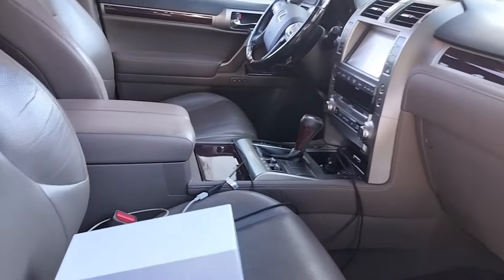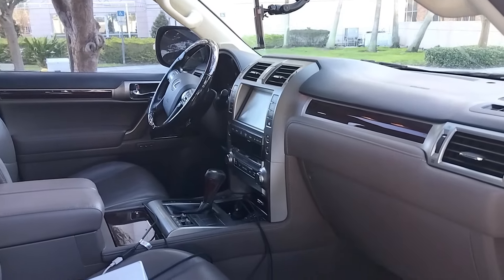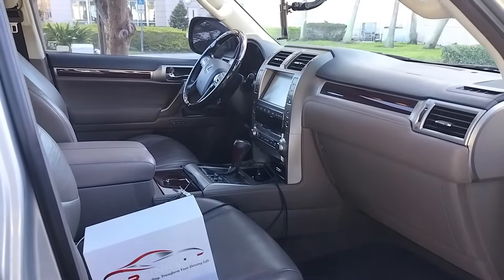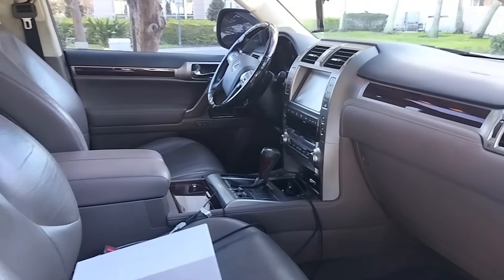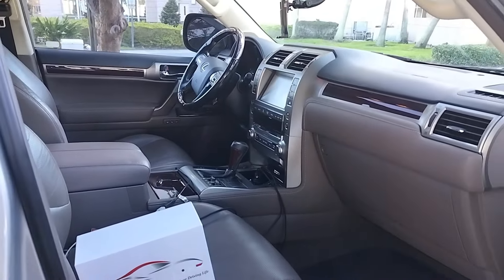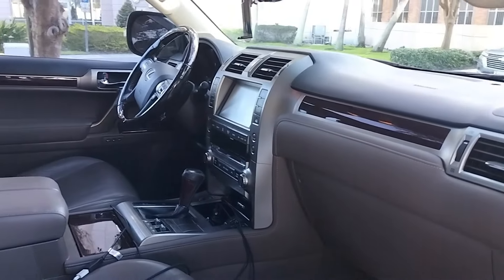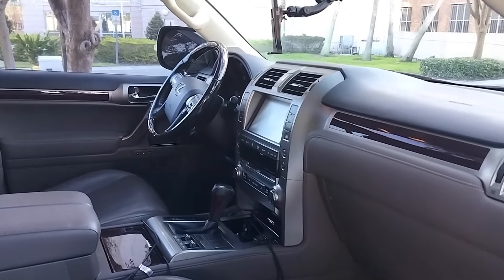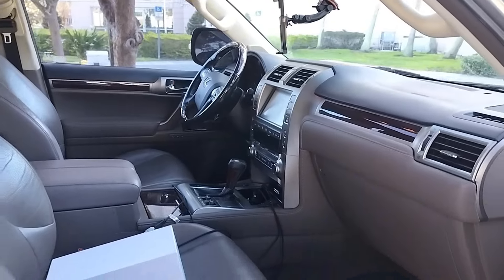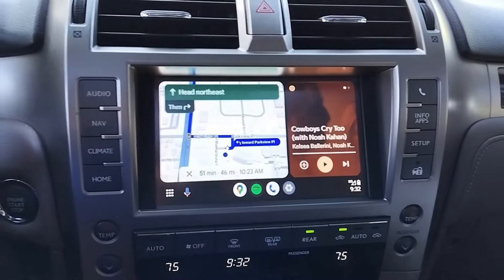I've already had this product on the vehicle for a little bit and I want to talk about how it functions. I'll put out another video on installation — there are other install videos out there too. It's fairly simple; you can do it anywhere from 20 minutes to an hour depending on your comfort level removing panels. Let's get inside, turn on the car, and see what it's all about.